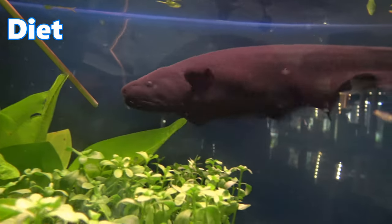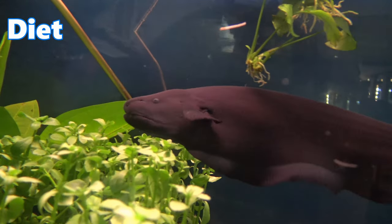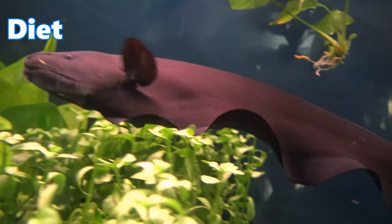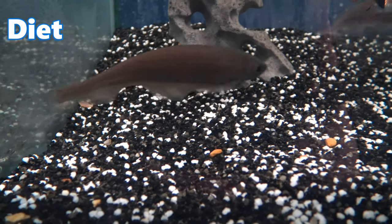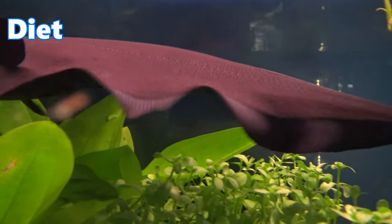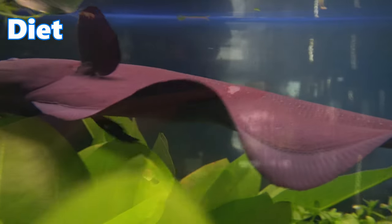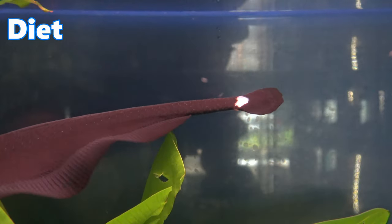Although the black ghost knife fish is a large fish, it is actually considered to be what we call a micro predator. Unlike its relatives such as the clown knife fish or the African knife fish, the black ghost knife fish has a relatively small mouth and typically eats small fish and insects in the wild. When keeping them in the aquarium, foods like sinking carnivore pellets and frozen foods such as bloodworm are very good staples for their diet.